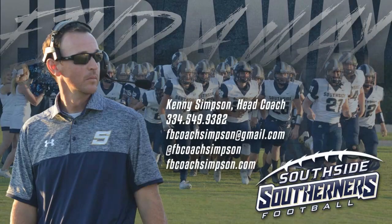If you're interested in any more of these videos, you can find some more on my website, fbcoachsimpson.com. You can look me up on Twitter at fbcoachsimpson, or shoot me an email, or give me a text or a call. Love to talk football and love to grow our game. This is just a simple way of how we teach our tackling progression from an individual standpoint all the way up to where we're tackling as a team.